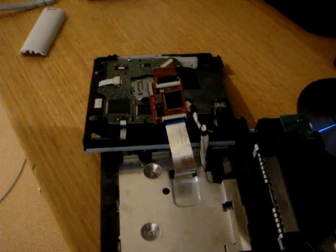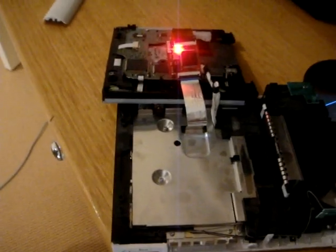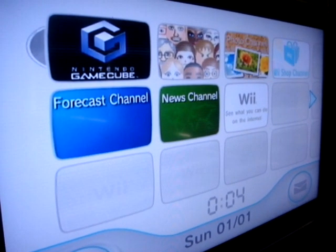You turn the Wii on. The first thing I want to show you is if you press eject three times — one, two, three — the red light on the mod chip goes on. As you can see on the TV here, magically there's a GameCube ISO inside.